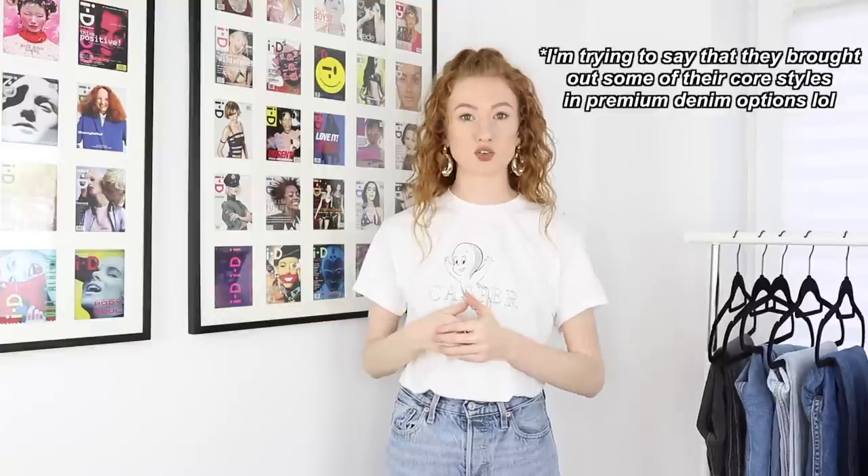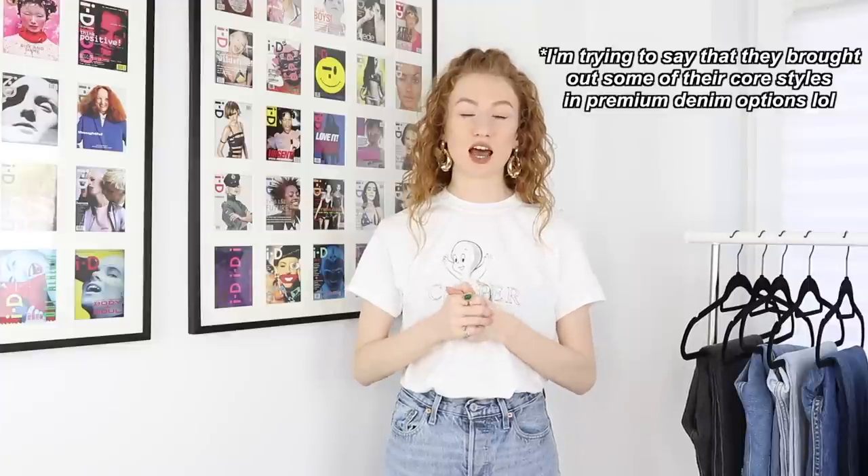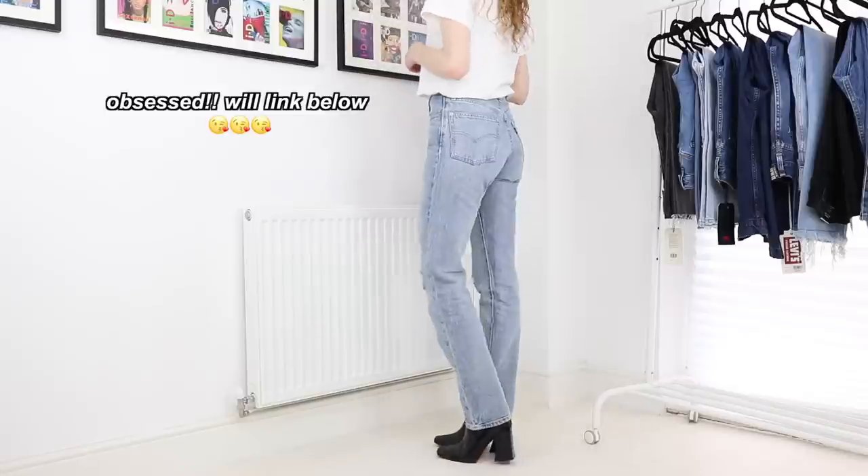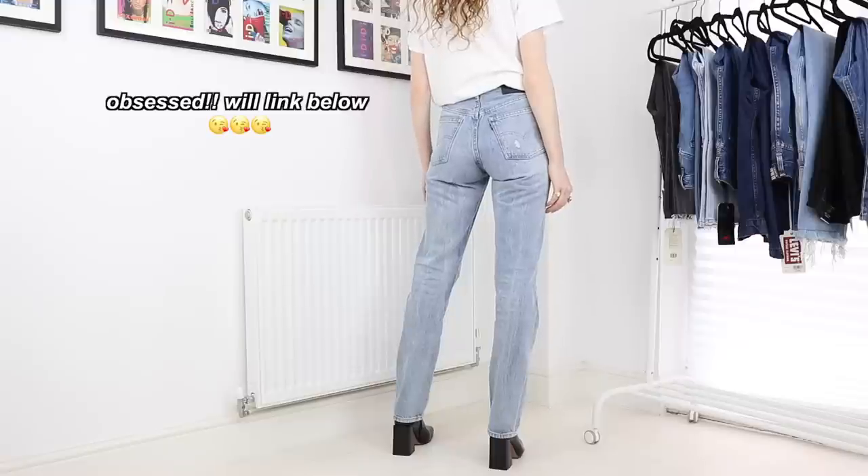Before I forget — Levi's also brought out new materials for their typical core styles, like the 501. The ones I'm wearing today I actually treated myself to — they're made from selvedge denim, which is a thicker, nicer quality denim. That's it for today's video; I really hope you found it helpful. If you did, give it a thumbs up and subscribe if you haven't already. I've got some really fun videos lined up — keep your eyes peeled! See you all in the next one, bye!